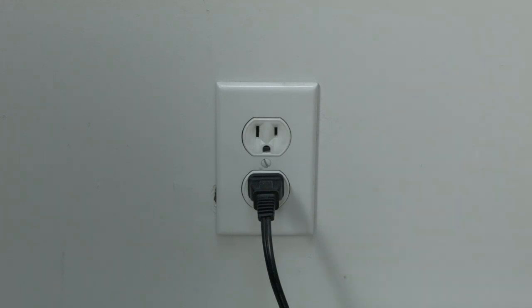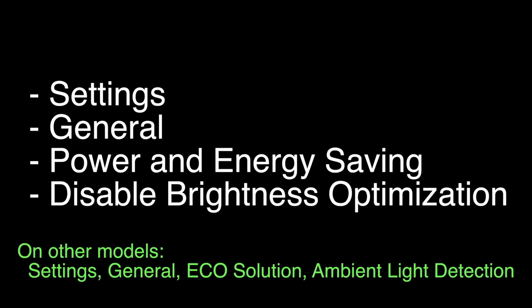Many times this problem has to do with the energy saving features on your TV, especially the ones that automatically adjust the brightness. On most Samsung TVs, go into Settings, then General, then Power and Energy Saving, and disable the brightness optimization. On some older models of Samsung TVs, follow the directions listed on the bottom of the screen.